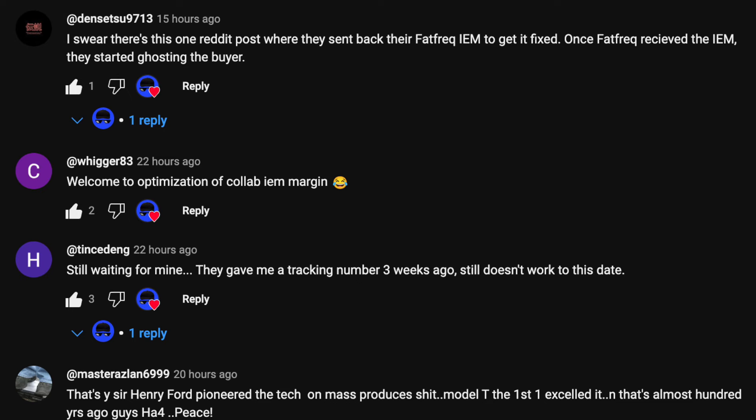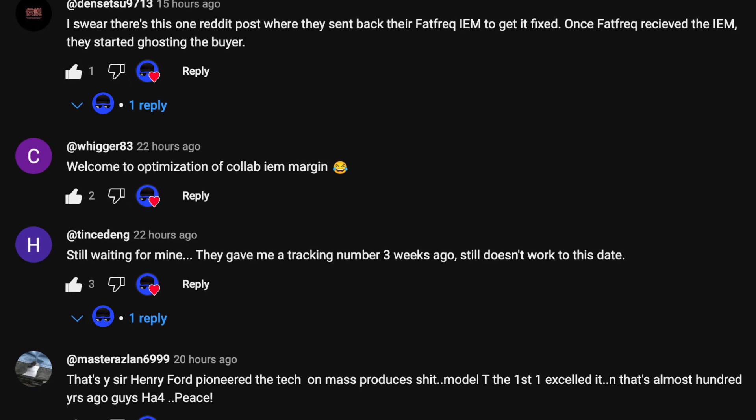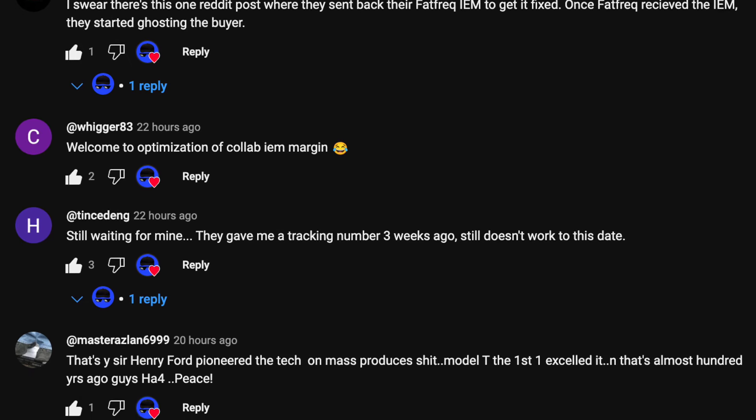Unfortunately, I'm not in the minority who is experiencing this. Go check out my community post and look at the comments — everybody is experiencing some form of issue, from tracking to getting ghosted by customer service. Yeah, not a great look from Fat Freak. But the most important question is, how does the deuce actually sound?